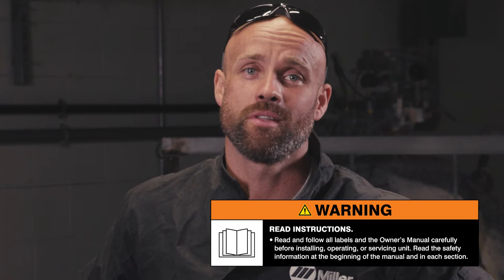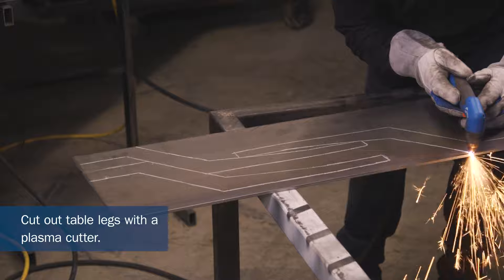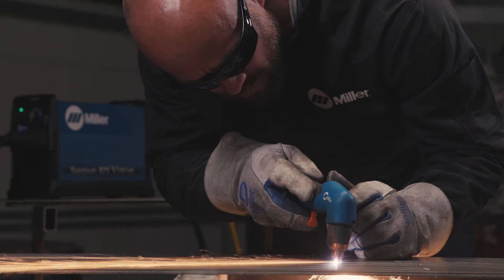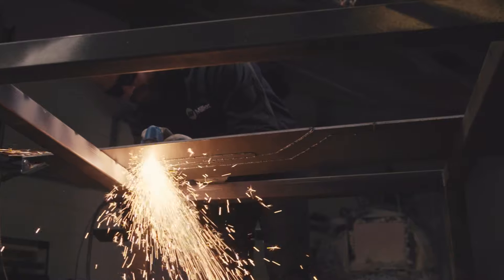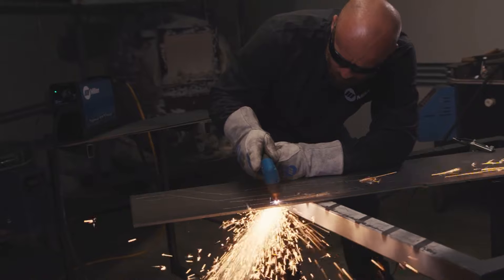Remember to read and follow all labels and the owner's manual. I like the flexibility with the machine to cut up to five-eighths wall thickness with the material. It's lightweight and portable, but I can also have a nice clean cut or a rough cut, and it kind of adds a design detail into the custom projects that I work on.